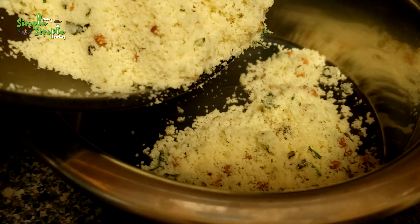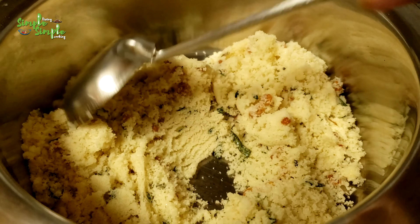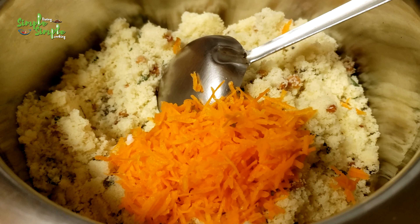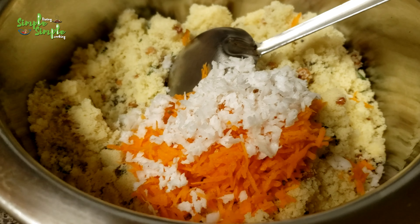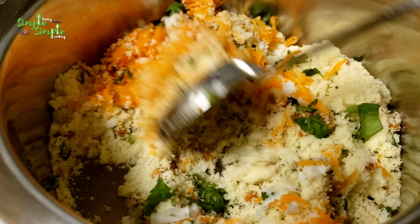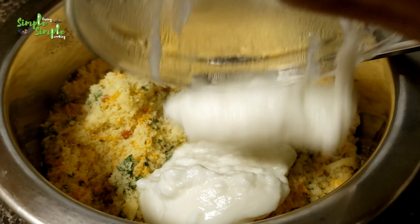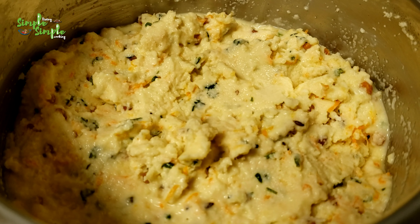After this, transfer the rava into a bowl or a medium-size cooking vessel. To this, I'm adding grated carrot and grated coconut. Also add some coriander leaves or cilantro. Mix it well. Now I'm adding the curd and mixing it well again. After mixing, keep it for 10 minutes with the lid closed.